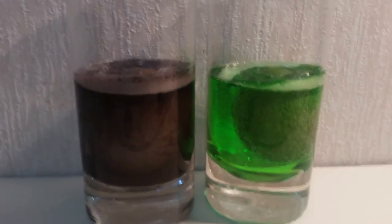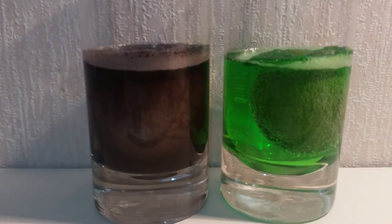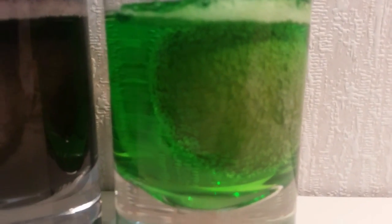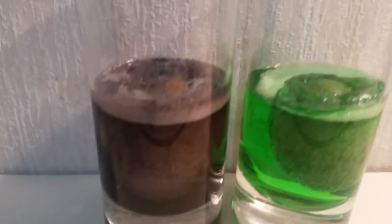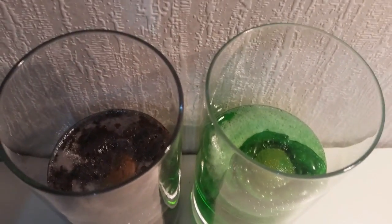Hi guys, welcome back — it's been 24 hours and this is how they look. You can see a little bubbling above the eggs. There's the purple one and the green one, and the purple one has got some brown on the top as well.